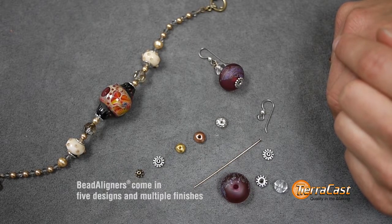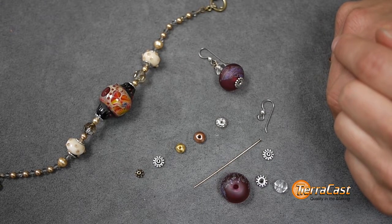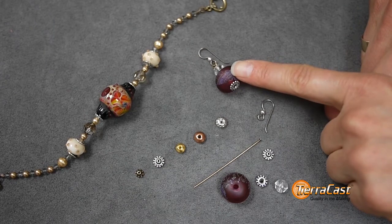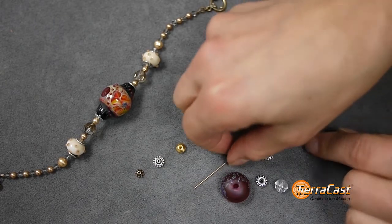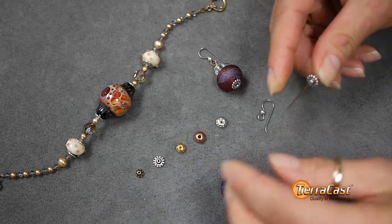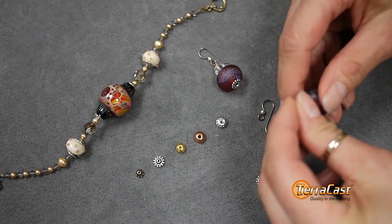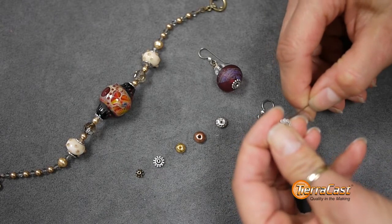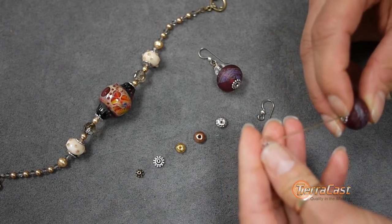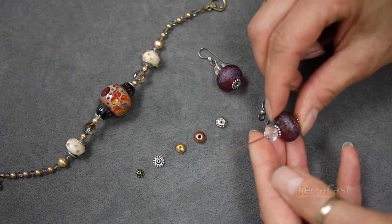Designers have come up with different solutions to this, like filling the hole with seed beads or clever wire wrapping, but our bead aligners resolve the issue in a unique way. They behave somewhat like small bead caps with holes suitable for standard stringing materials, but they have a peg on one side that fits into the large bead holes. This aligns the bead and eliminates those gaps and wobbles, and allows you to string those beads right alongside small hole beads like pearls and crystals.